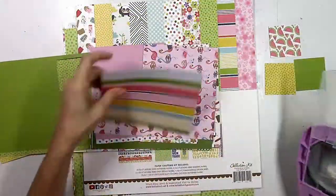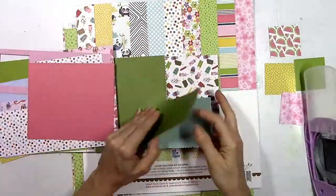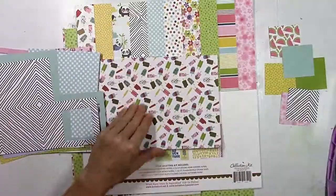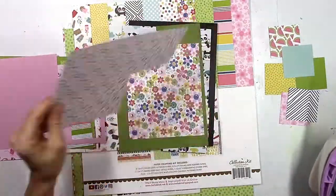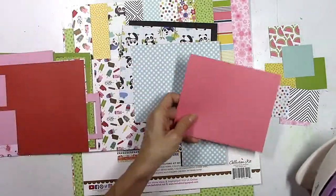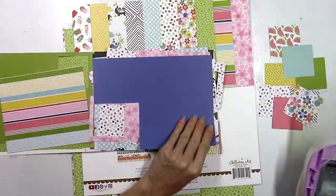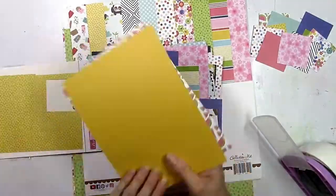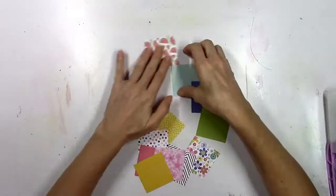I want to use some solids as well as some patterns, and that's one really fun thing about the 6x8 paper pads — you've got all the patterns that are in the 12x12 collection, but the backs of them are all solid colors that coordinate. As I'm flipping through you get lots of different shades of solids, and I kind of want to mix and match. I'm not going to use as many photos as the Pinterest image has — only two pictures — and I'm going to try to mix and match all these different colors to make a very fun, colorful, and different layout.